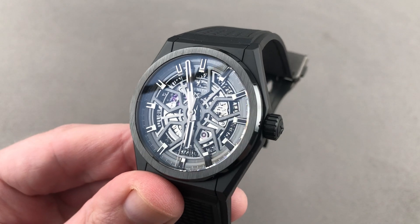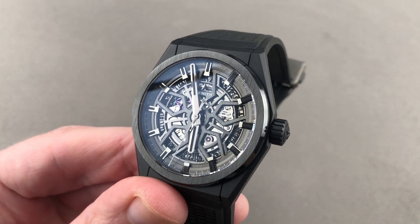Email tmaso@thewatchbox.com for purchase and pricing details. And I'm back with the Zenith DeFi Classic Black Ceramic. It's loomed, but only just.